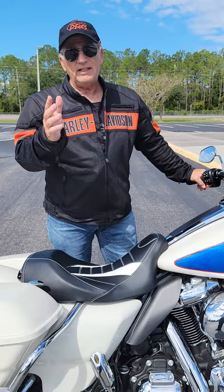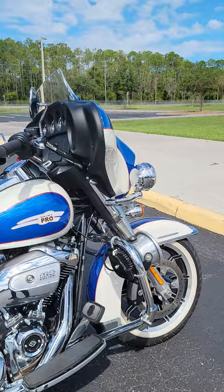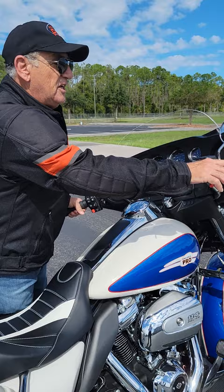Hey, Motorman here. Here's a quick tip that's going to make life much easier for you. If you ride a Harley-Davidson big touring bike like this, you might notice when you turn the handlebars about halfway, it feels like it wants to pull to full lock.